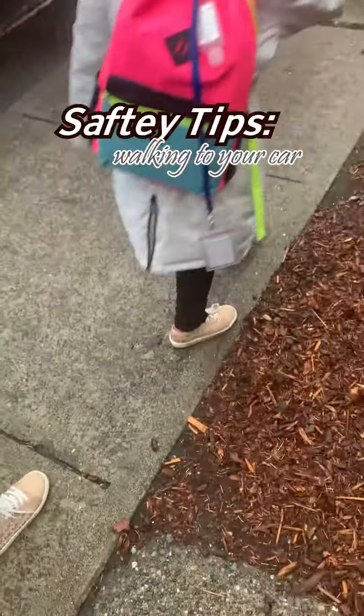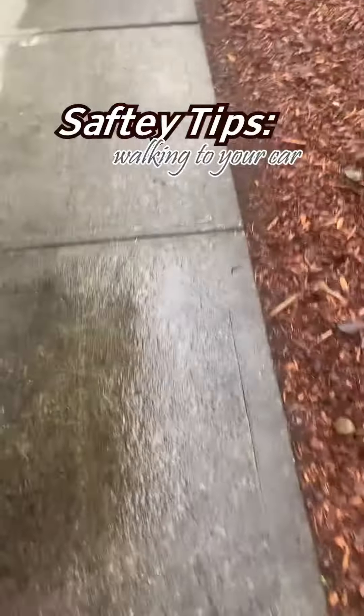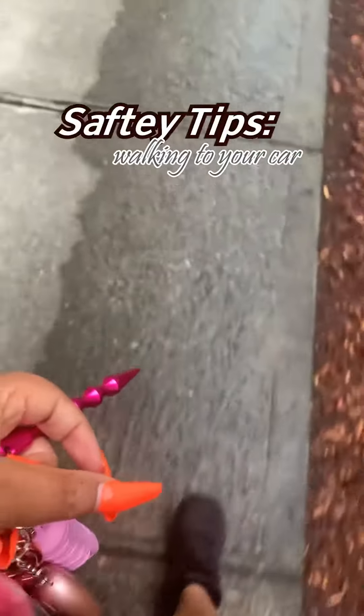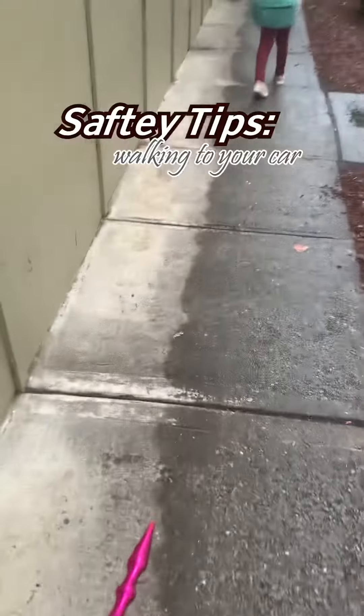Walking with it in my hand as I'm checking my surroundings.